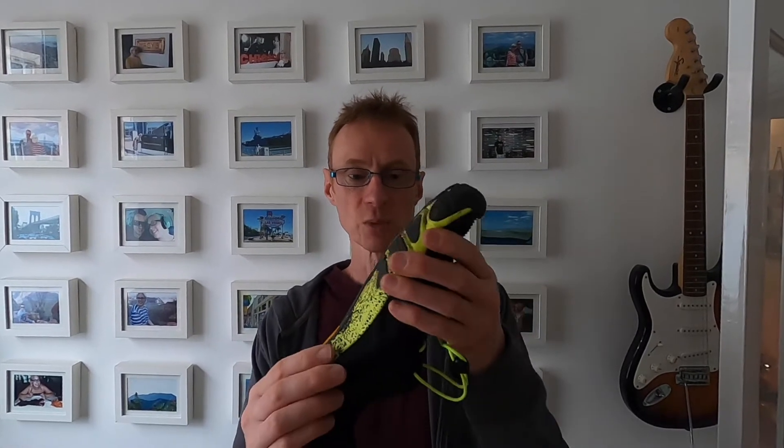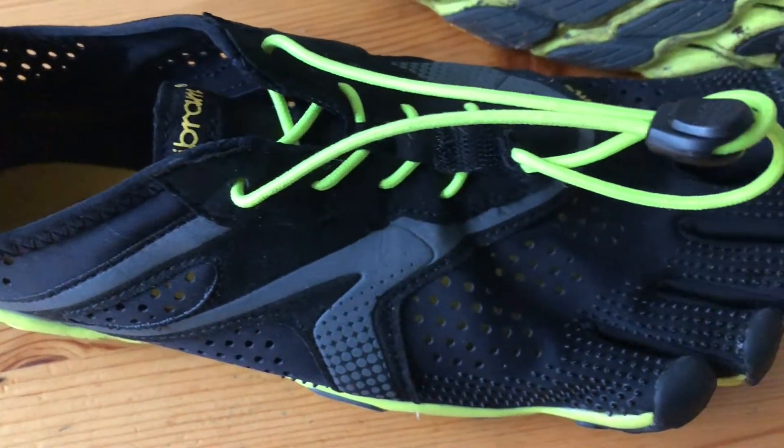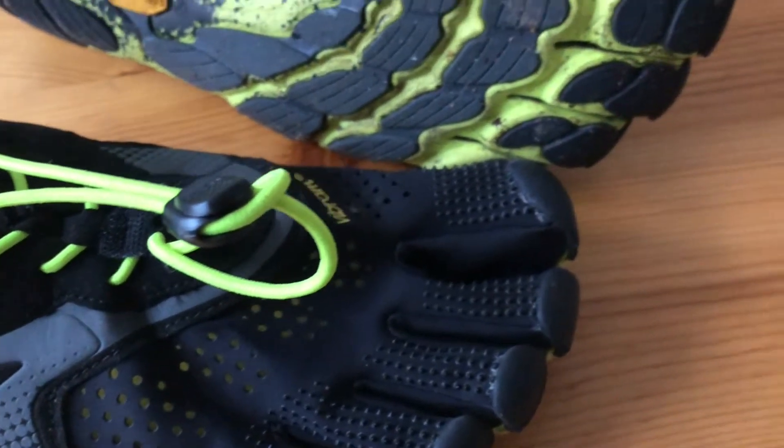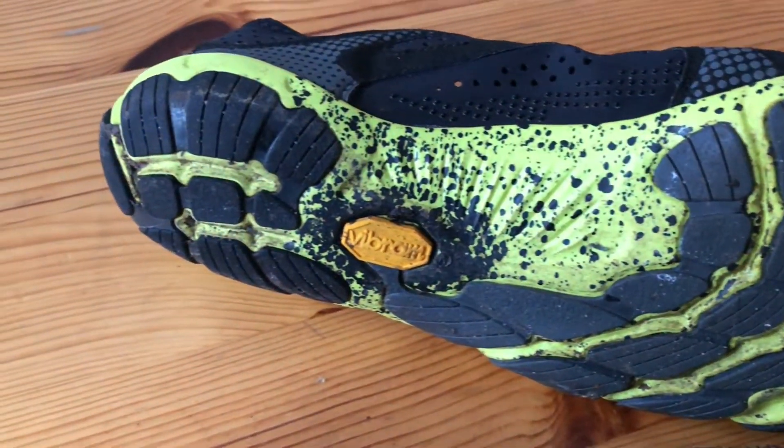The Vibram outsole has got so much flexibility — it was absolutely lovely to run in. That makes these a really nice proposition if you're thinking of buying a pair of barefoot running shoes. I think these are absolutely great.